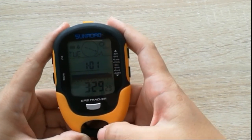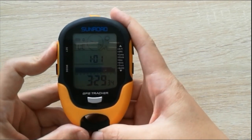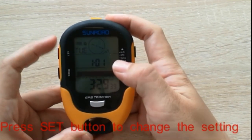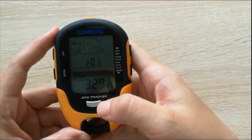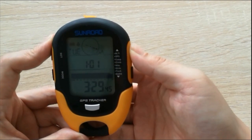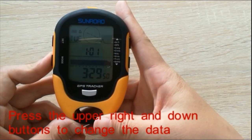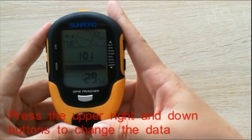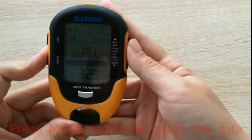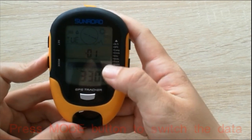If you want to change some data, press the set button for a few seconds. You can see this icon is flashing. Press the up/down button to change. You also need to press the mode button to change other information such as time, seconds, years, and date.